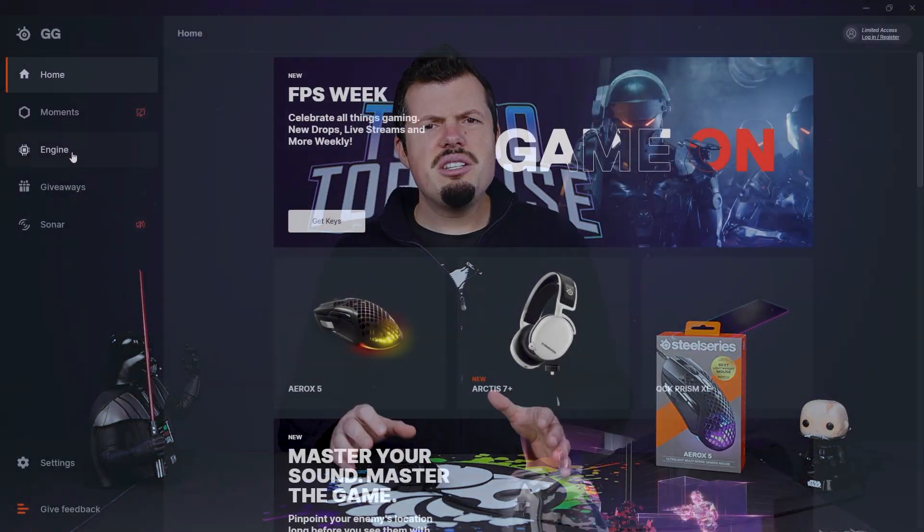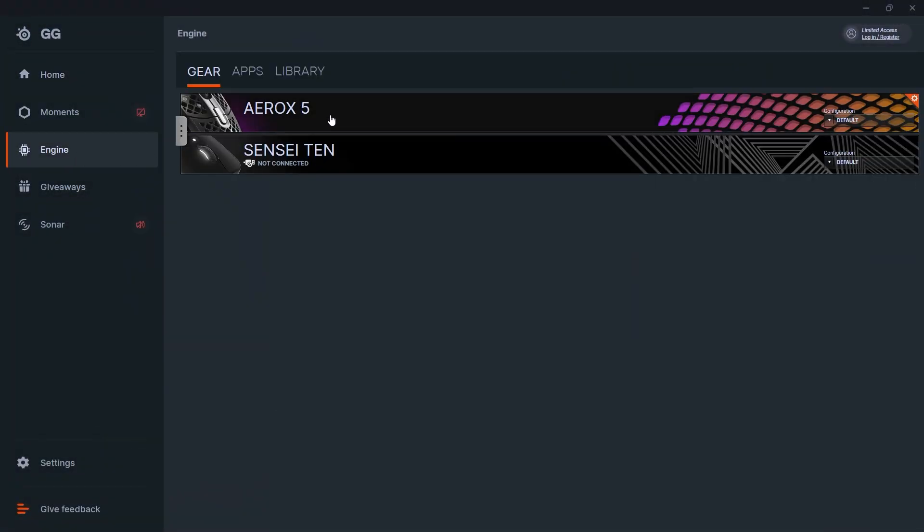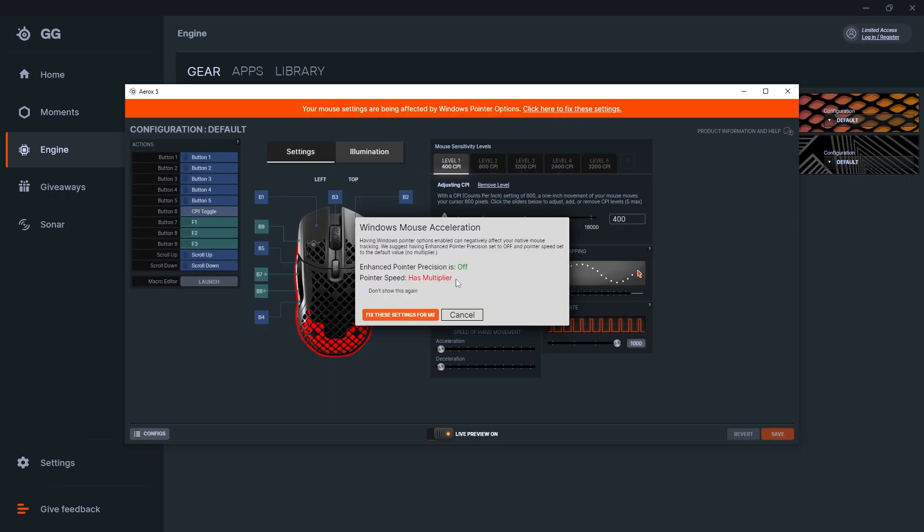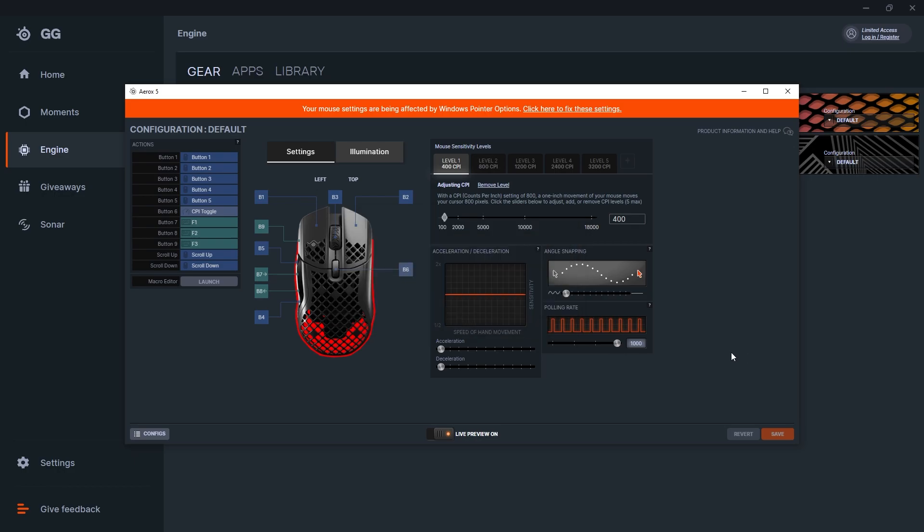You can see the cable is snaking on the table there. SteelSeries Engine and the features therein are exactly as they've been before, and there's no real reason to change it — it's basically perfect. You can do your macros etc. to program the buttons on the side.